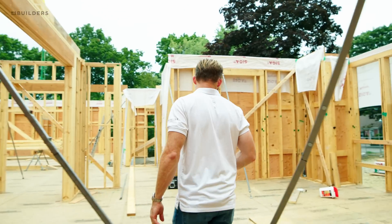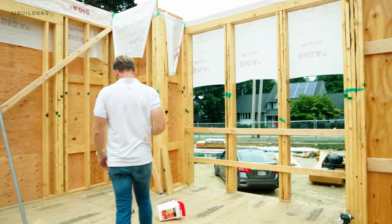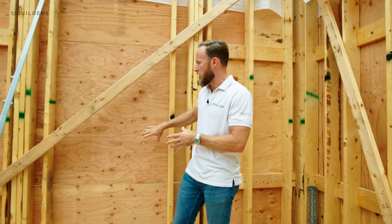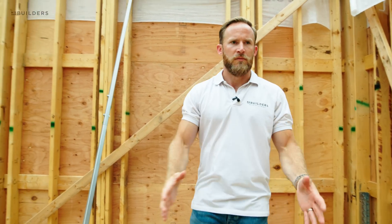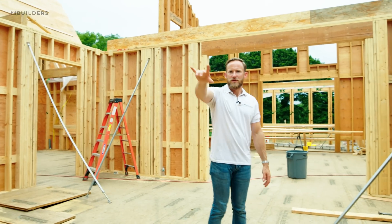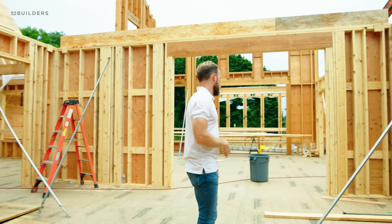Coming into the front entryway — we have three windows facing the street. Our entry door is actually off to the side. There'll be a little bluestone patio here in between the two swooping arches on the front of the house. You'll come in through this door and be facing this beautiful staircase heading up to the second floor as well as the future finished basement, while getting a ton of light and the view of the street out those three windows.